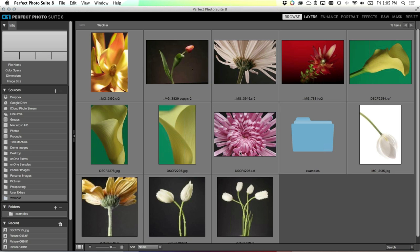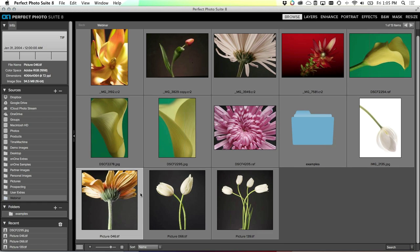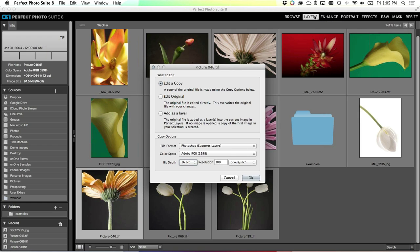Once you've got the image open, the process of using the Perfect Photo Suite is the same no matter which way you get your images into the suite. Let's come back to the browse module and get started. Let's pick an image - let's use this daisy here. I'll click up in the module selector where I want to go. I'm going to click on Layers - I tend to like to work through Layers so I can keep all of my work on their own separate layers.